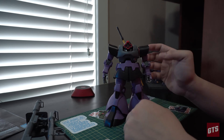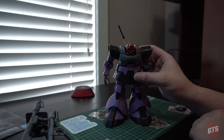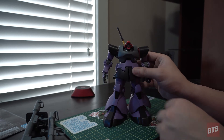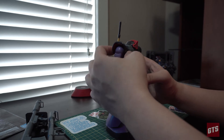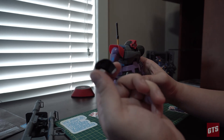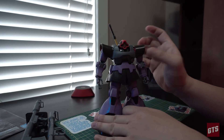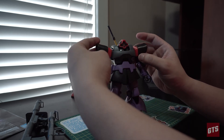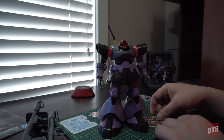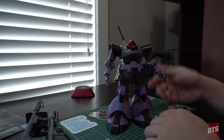My gripe about this entire kit is the shoulder update. The shoulders are no longer a separate piece — in the past there were two pieces that snapped together to put on the shoulder, but now it's one solid piece. However, if you pull it off, it's not a connector — it just slides straight off. There's not a single clip or piece in there, it just slides on and off.